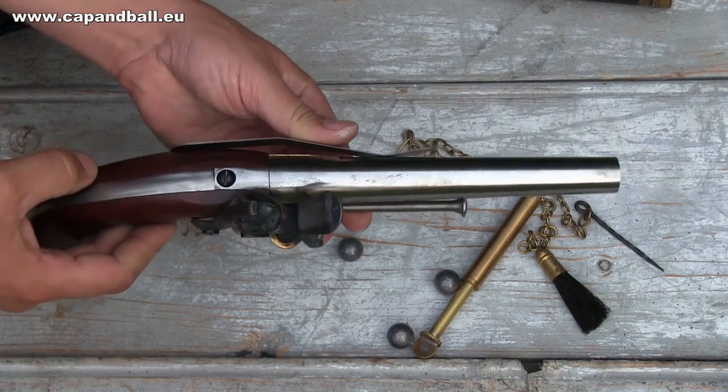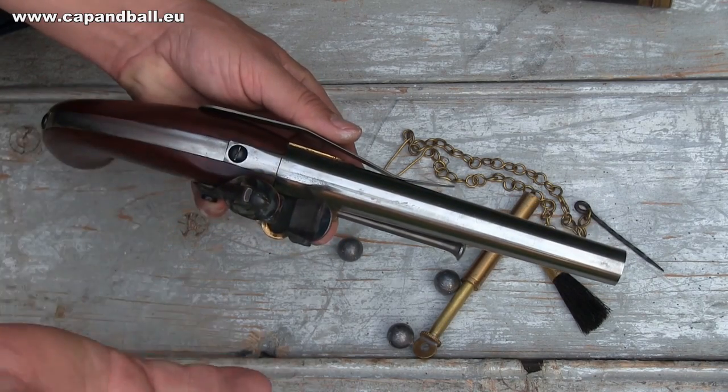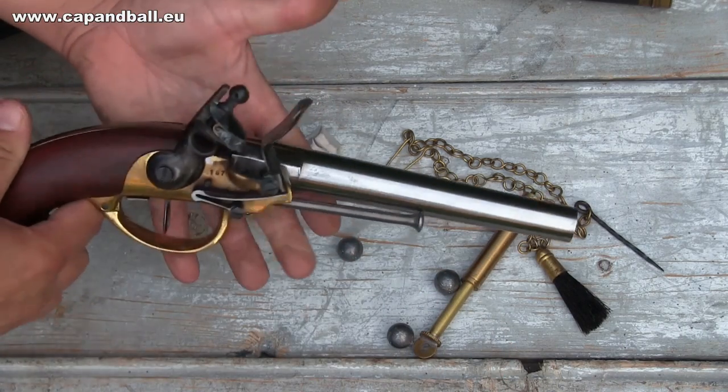In the age of the muzzle-loading guns, the pistol or carbine was never able to completely replace the sword or the lance. One reason for this was that the large-caliber smoothbore muzzle-loading pistols were extremely inaccurate, so having no sights on this Palmetto reproduction does not really change the practical combat distance.